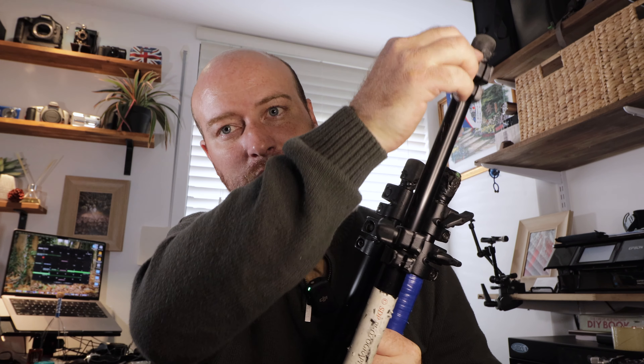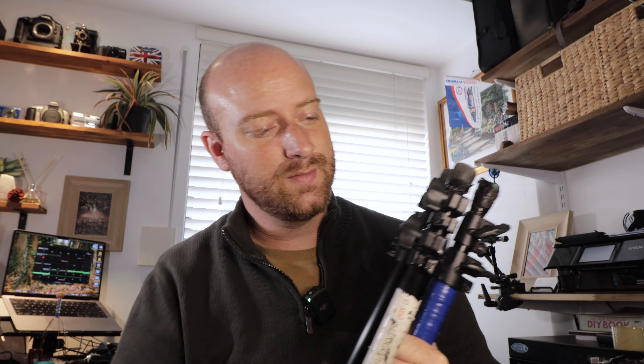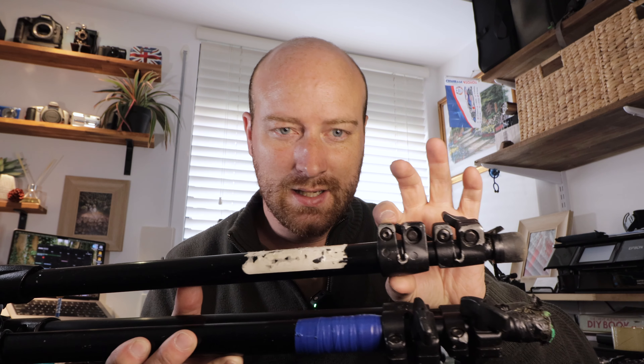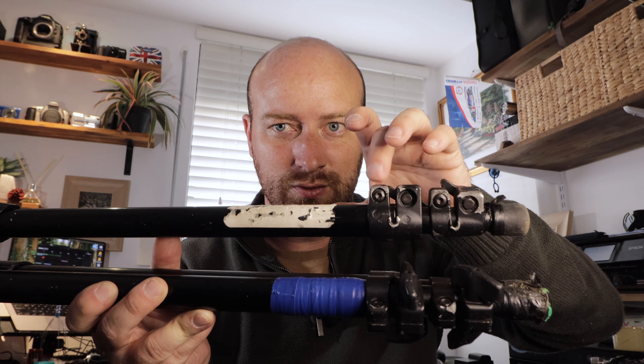Quick stop here — if you don't have the twist lock legs and you've got the clamp style like Manfrotto has here, you have to turn and then pull the leg up to adjust it. I want to show you how to dismantle the leg — there's a little locking screw right here that clamps down onto the upper leg above.